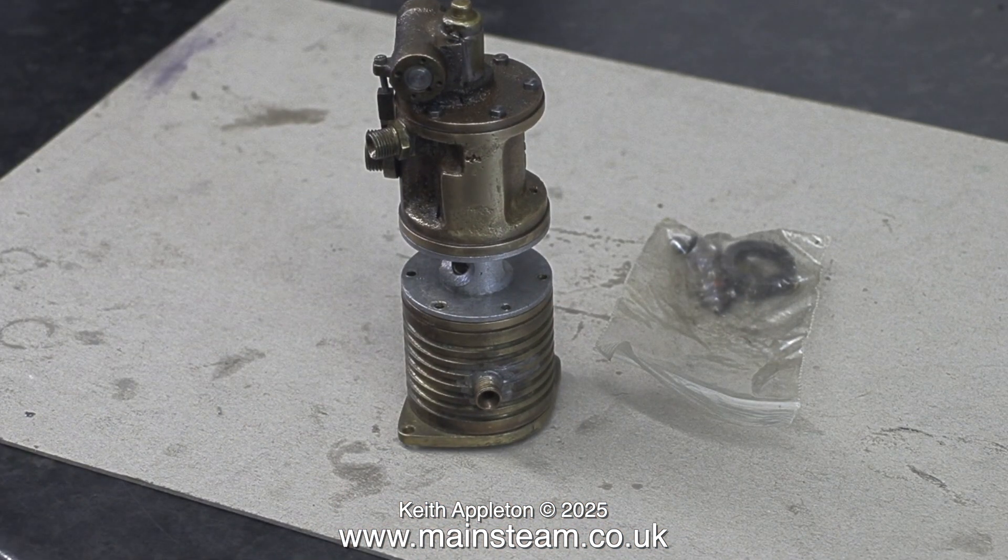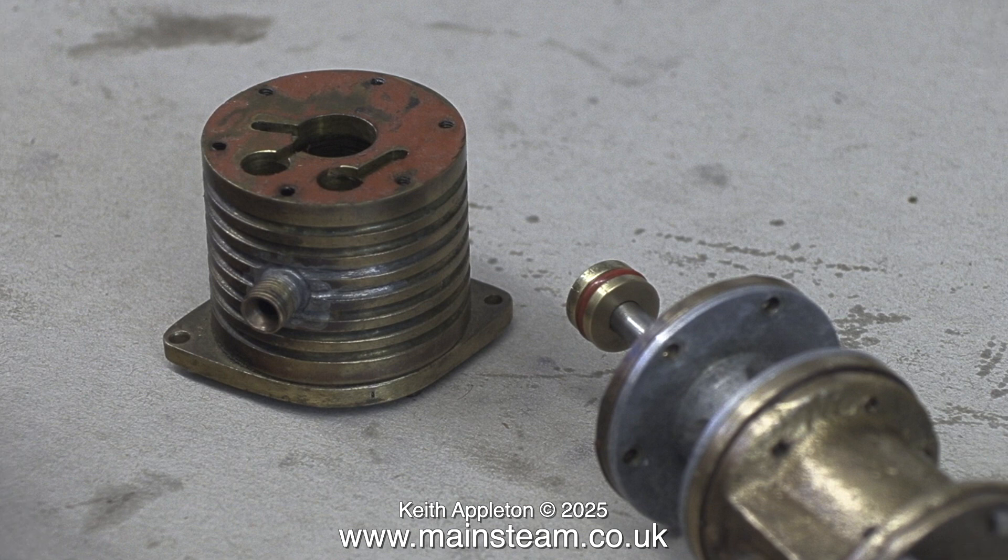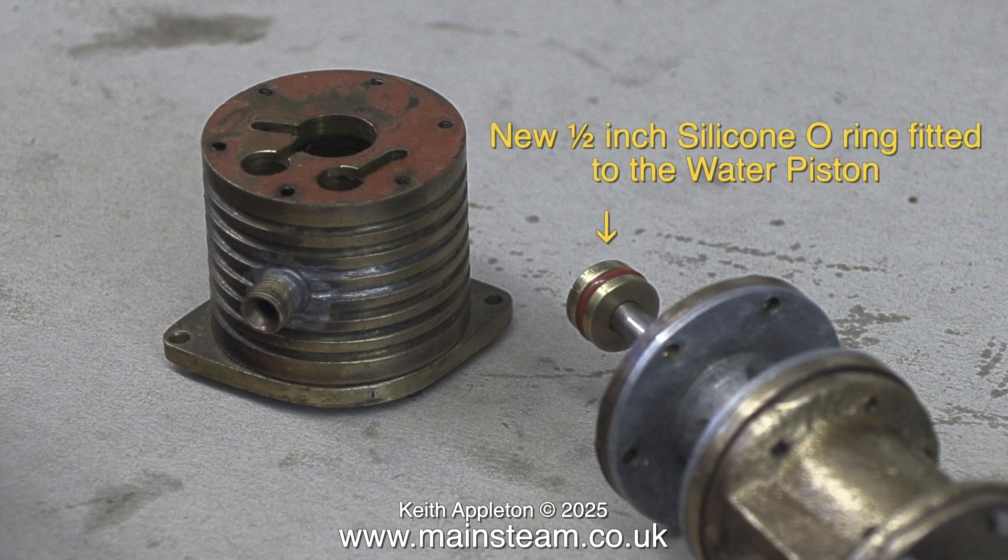What do I know about this small water pump? Well, nothing at all. I think it's a proprietary model — I don't think it's homemade — and it's very well made. This clip clearly shows the new half inch silicone o-ring fitted to the water piston.